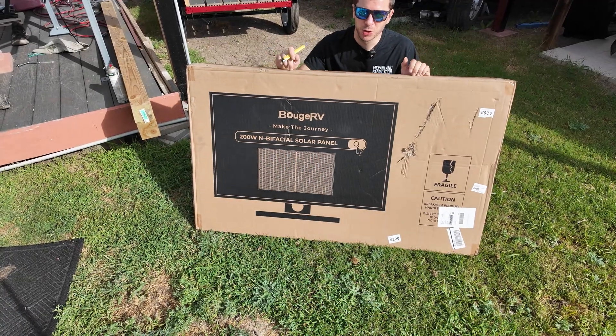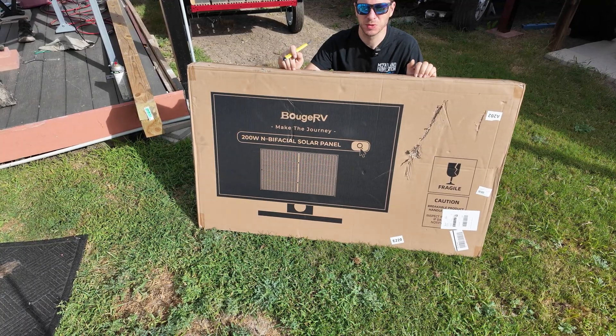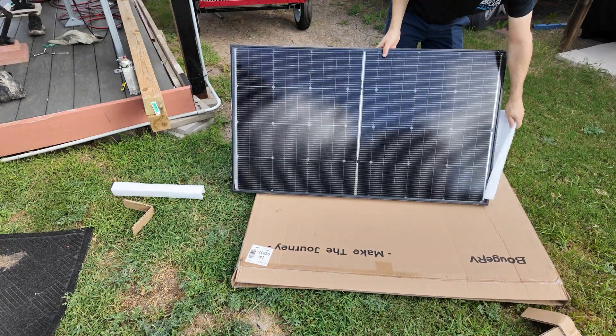What's up guys, Mike Builds here. Today we have a solar panel to test, review, and try out, and hopefully we will use this for some mini future projects. Let's get this thing open and take a look.